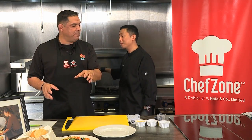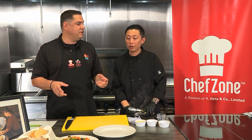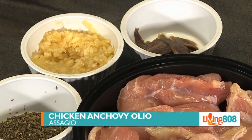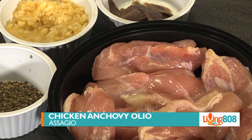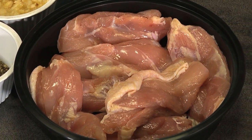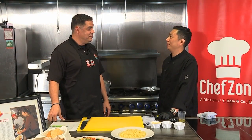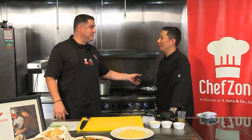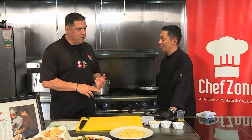So we finished off the fish capri, and now we're finishing off the chicken olio anchovy. How many times did you make this dish? About 30 to 40 times. So I'm assuming this dish is popular. Yeah, of course. This one is the most popular in our restaurant — all the Asagio's. The chicken anchovy olio.